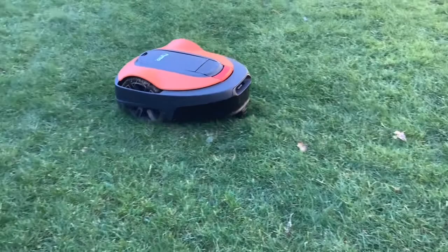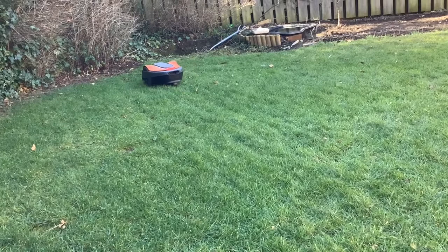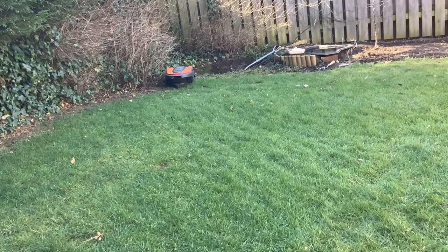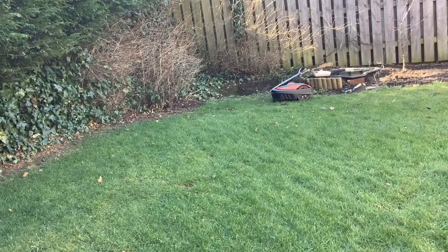The next thing we can talk about is maintenance. A blade change was done after four months, and we haven't actually changed the blades since then. So the second set of blades has been on eight months, and it's still cutting the lawn fine. On a garden our size, you can get away with two sets of blades per year.